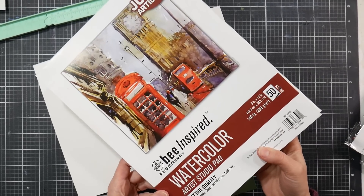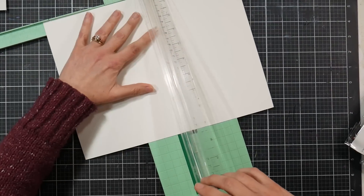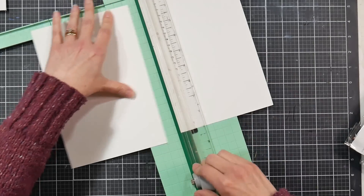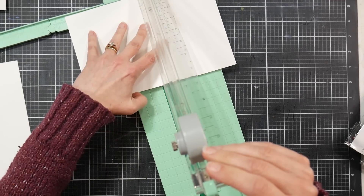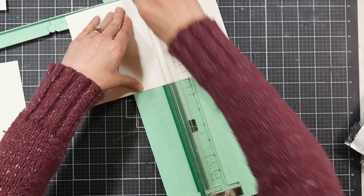We're going to start off with some watercolor paper, and I'm using this affordable bee-inspired watercolor paper I picked up at Walmart. I'm going to cut this into four portions — you can get four card fronts from this, although I'll only be using three. You can use bristol, mixed-media paper, thick cardstock, or hot-pressed watercolor paper. Any smooth, thick paper is going to work well for this technique, since we will be doing some rubber stamping.